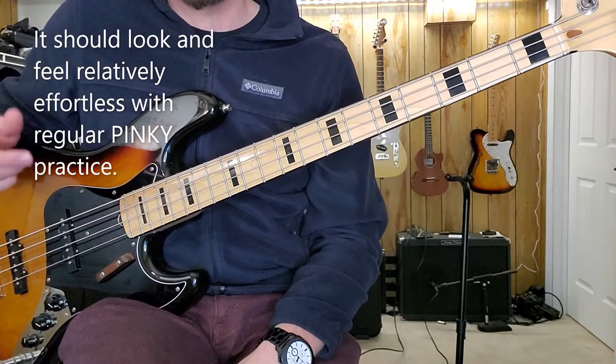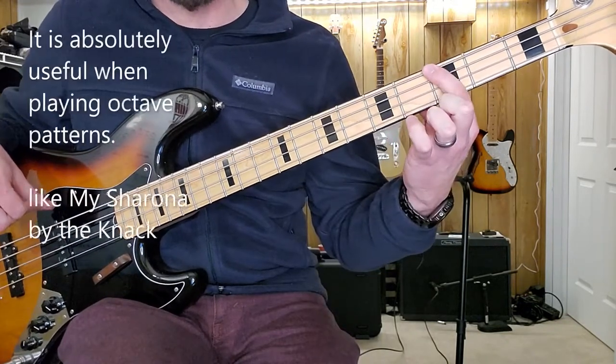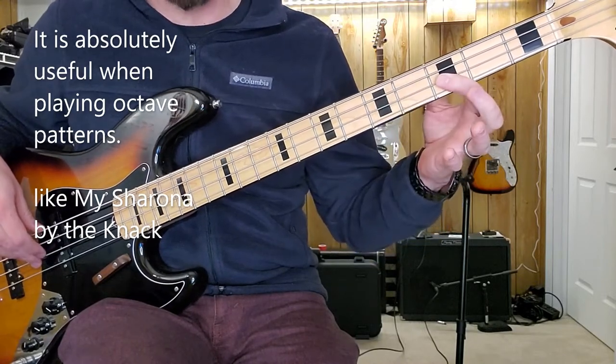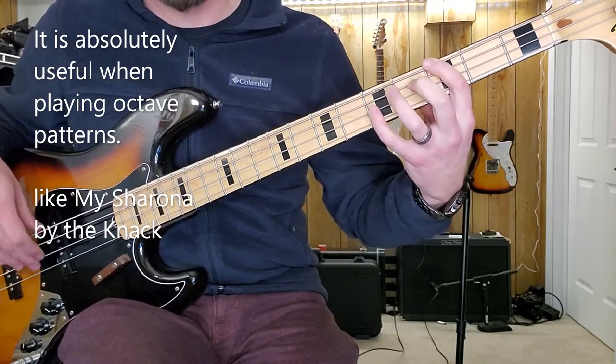This also works for playing octaves. So I'm playing this G at the third fret of the fourth string. Then one, two strings towards the ground, two frets towards the body — I find an octave.